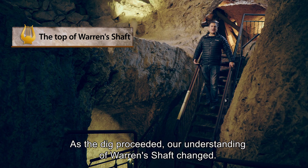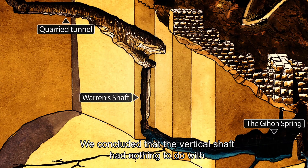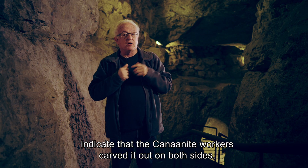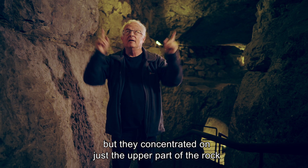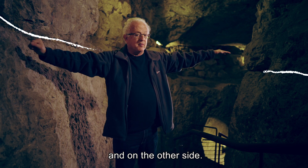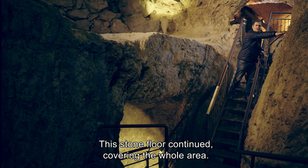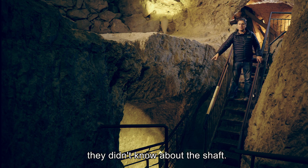As the dig proceeded, our understanding of Warren's shaft changed. We concluded that the vertical shaft had nothing to do with ancient Jerusalem's water system. The marks left by tools on the walls of the tunnel indicate that the Canaanite workers carved it out on both sides, but they concentrated on just the upper part of the rock, as we can clearly see here and on the other side. In other words, the hard part of the rock was the tunnel floor. This stone floor continued, covering the whole area. So when the Canaanites carved out their waterworks, they didn't know about the shaft.